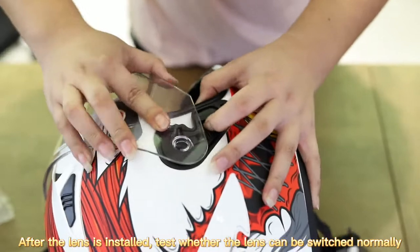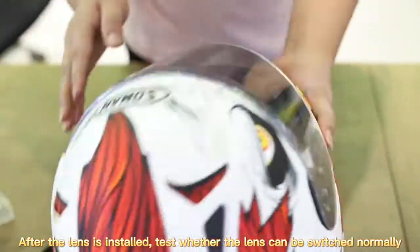After the lens is installed, test whether the lens can be switched normally. Press the button.